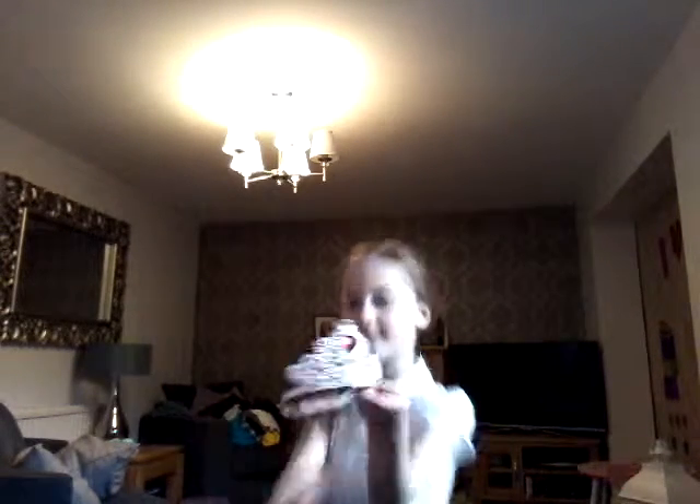I hate princessy things, but I have a crown. So I was just doing this thing where I put it on my head and become a princess, then go and do stunts. And then I put my crown off. So that was a bit weird, but I just do random things. I'm going to put that away.